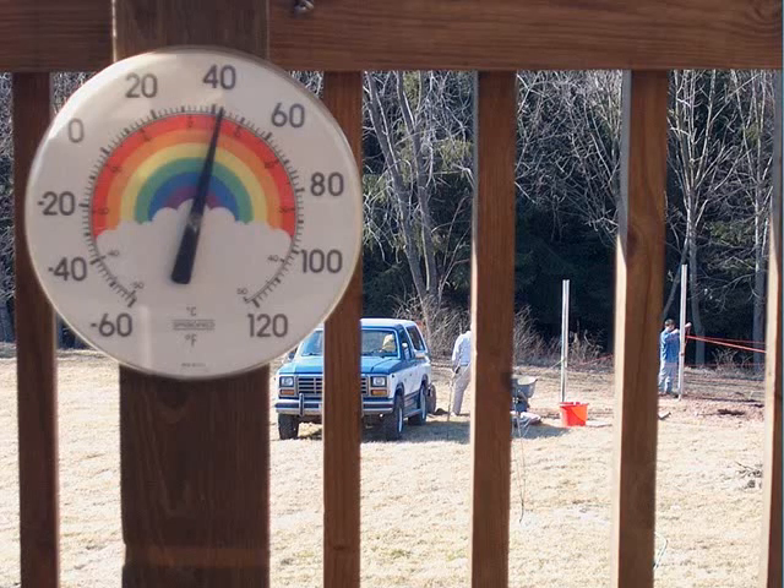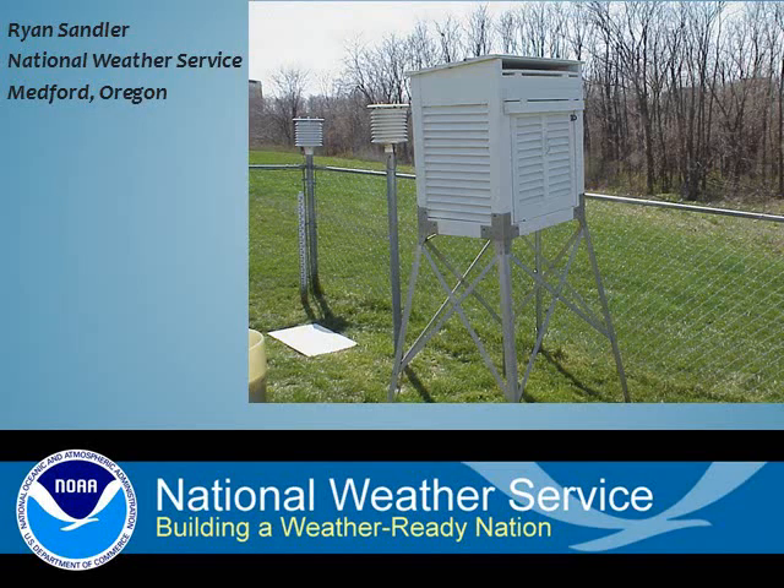If you only want to know the temperature on your deck, then simply place your thermometer there in the shade. However, if you want to collect a regionally representative temperature, then you need to locate your thermometer about 5 feet high, shaded, and in an open air exposure away from nearby buildings, trees, and roads. Most backyards are too small to be perfect, but do the best you can.